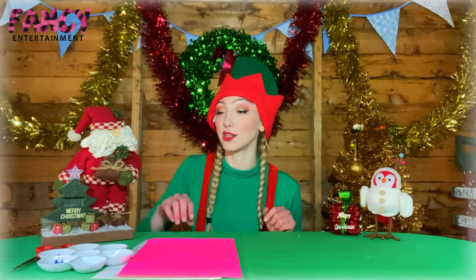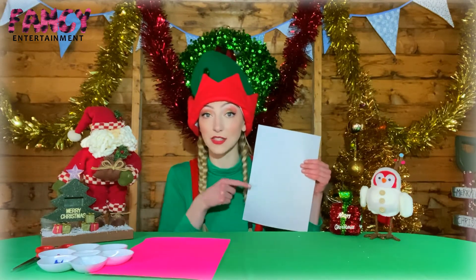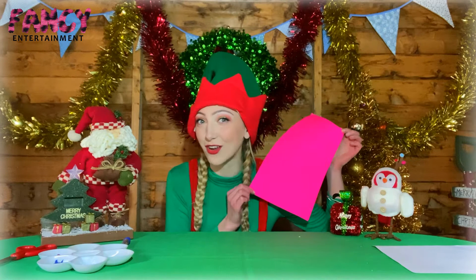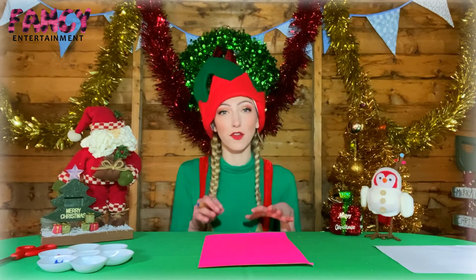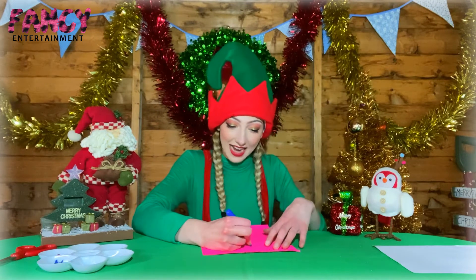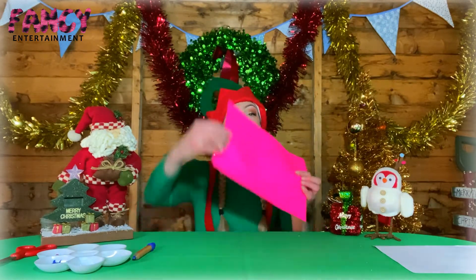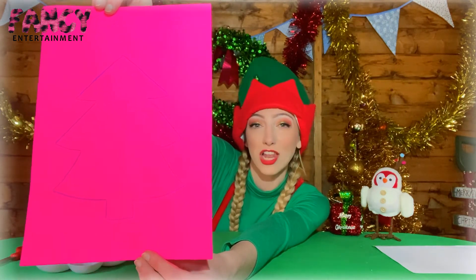First of all, we're going to get our plain piece of paper — this is the one we're going to do the painting on, so we need to save this for later. We're going to get our coloured piece of paper or card and draw an outline of a Christmas tree. I've got my crayon and I'm going to draw a nice big Christmas tree. It doesn't have to fill the whole paper — just a nice spiky outline. I love drawing Christmas trees, they're just so fun! So here is the outline of my Christmas tree — it's super big but doesn't fill all of my paper.